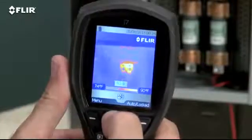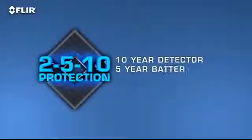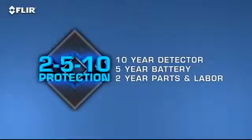All i-series cameras come with FLIR's 2-5-10 warranty that covers the detector for 10 full years, batteries for five, and parts and labor for two.